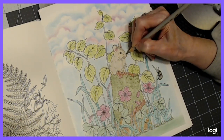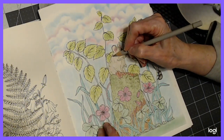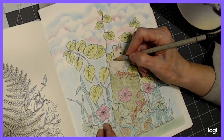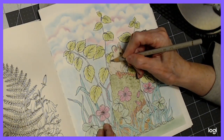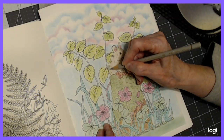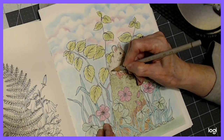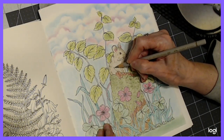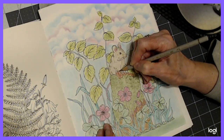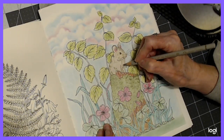My husband went golfing this morning — it's going to take five to six hours, they're playing a big game. I thought I'd get in here and make a video and upload, because when he's home he wants to watch TV or play his games, and everything in this house is powered by the internet, so it slows my upload down quite a bit. So I thought I'd make this video and hopefully it would take less time to upload, depending on how busy YouTube is.